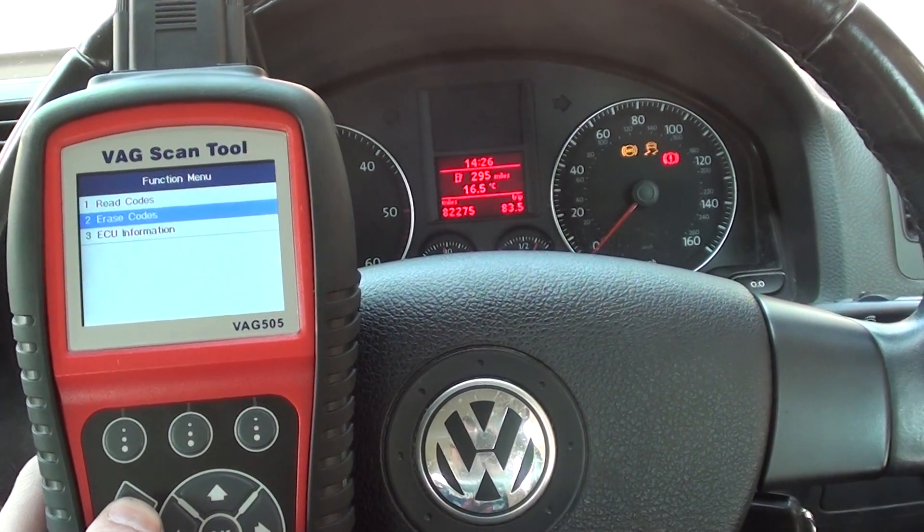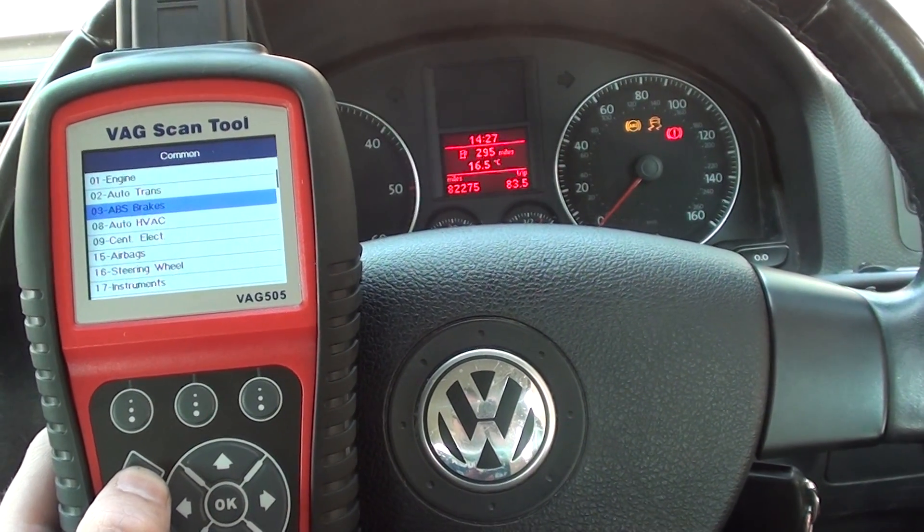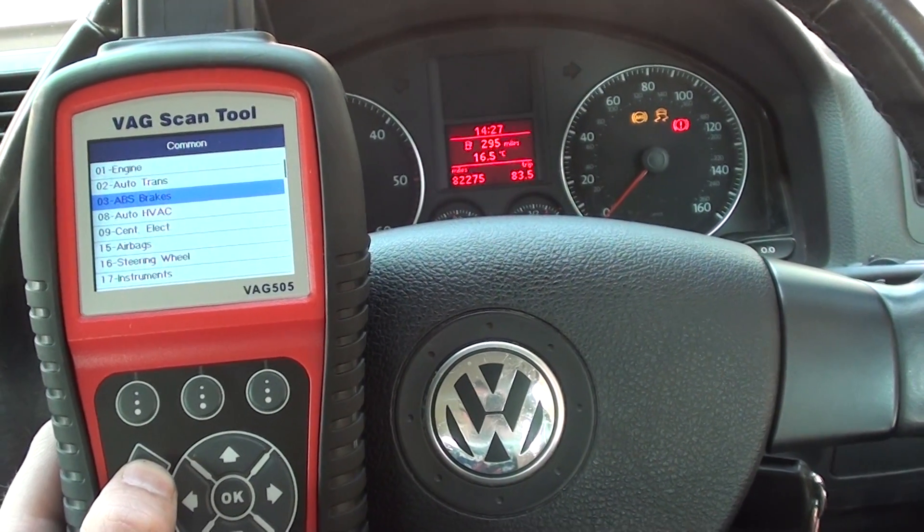So that's the VAG 505 scan tool. It'll diagnose lots of systems — as you can see here: engine, transmission, brakes, airbags, steering wheel, instruments — you name it.